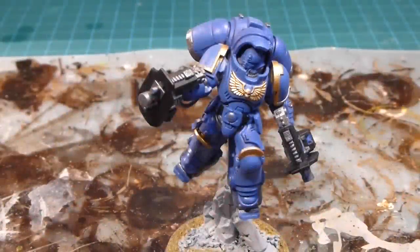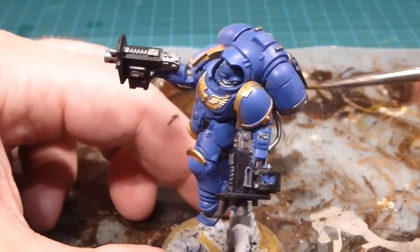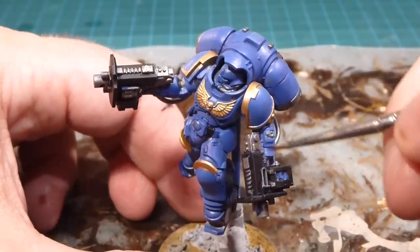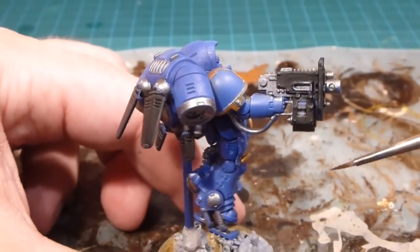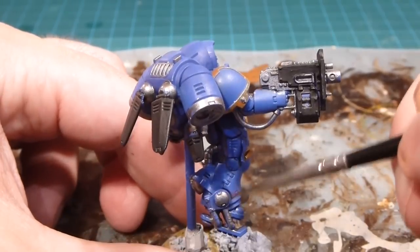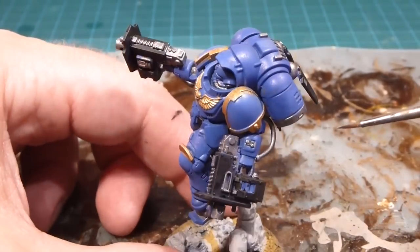Looking really good — the Abaddon Black is all settled in nicely. If you make any mistakes, we're dealing with mostly base paints here, so you just go back in with your other base color — Calgar Blue, Abaddon Black, or Leadbelcher — and tidy up as you go. Even after the wash phase it kind of hides things as well. I went back over a little bit with Macragge Blue because the Leadbelcher went a little too far. Always nice to just keep refining it closer and closer to the ideal.